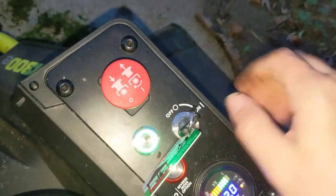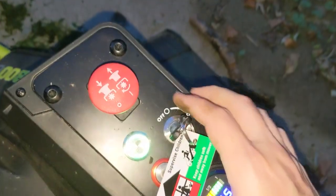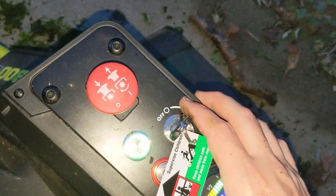Alright, let's see what happens now. I'll turn the key back on. I had to push it down and pull it back up because I had it engaged still. There we go.